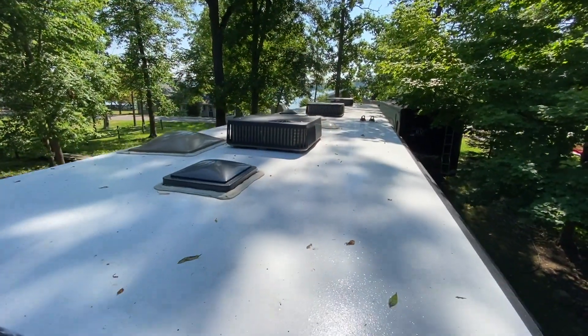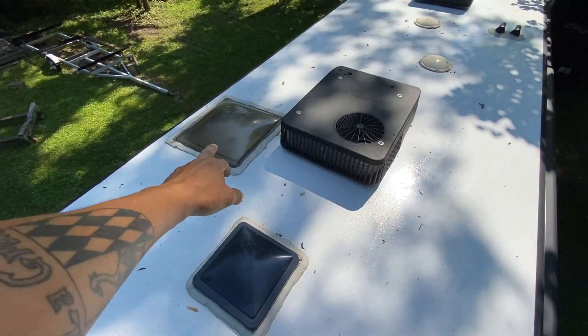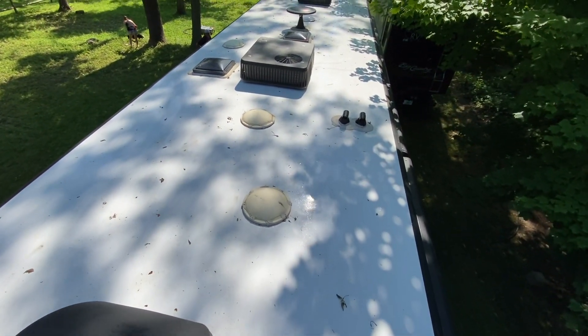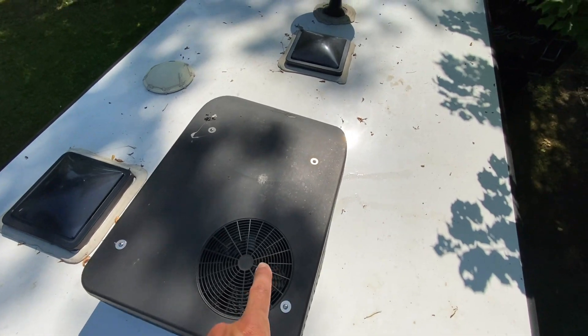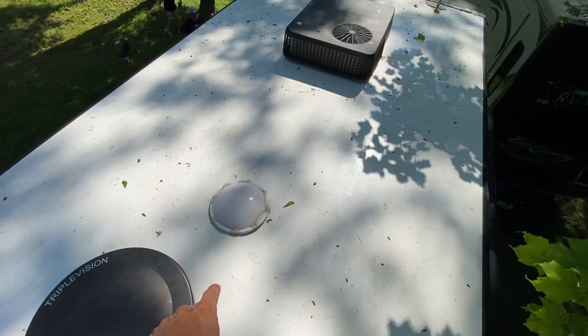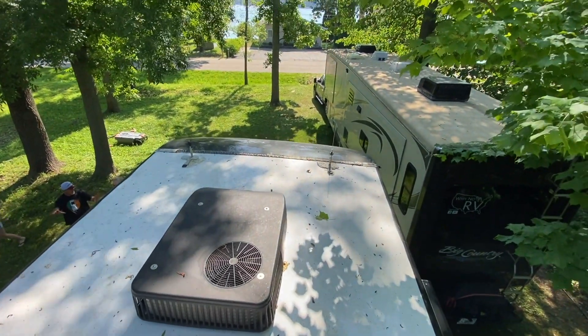Up on the roof you can see a fan, the skylight for the shower, one of the ACs and heat pumps, a couple more skylights for the bedroom, vents, another fan, another AC, a third fan, the antenna for DirecTV, another skylight, and another heat pump AC up front. Thanks for watching Why Not RV — hit that subscribe button if you want to learn more and make less mistakes while RVing, and we'll see you next time.